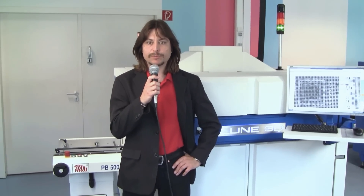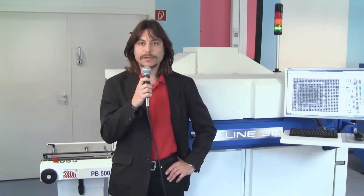Ladies and gentlemen, my name is Stefan Meissner and I'm working for Goebel Electronic as Public Relations Manager. As a manufacturer of electronic assemblies, you already understand that your production quality is highly critical to your company success.